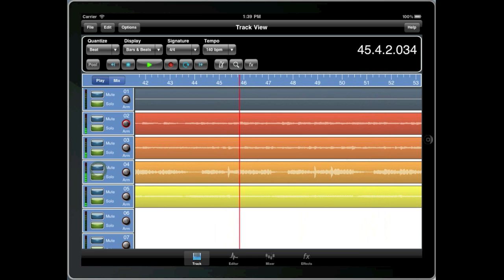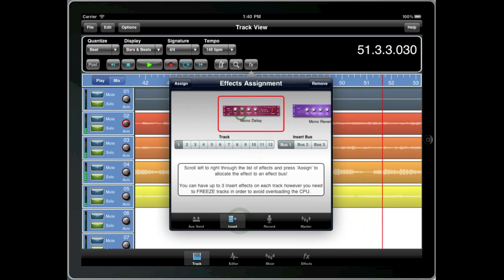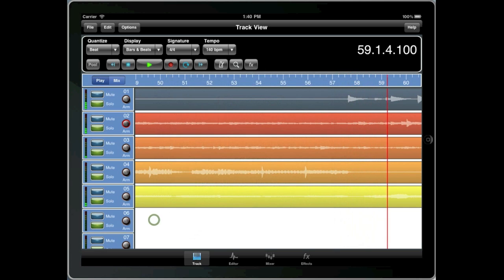Welcome to the ForPockets Audio introduction into audio and MIDI interfaces for the iPad. We get quite a lot of questions on this subject from iPad owners who want to be a bit more adventurous in their music making. They know they can connect their keyboards, drum machines and guitars to the iPad, but want some guidance on what's available and how to connect them. We hope you find this video helpful.